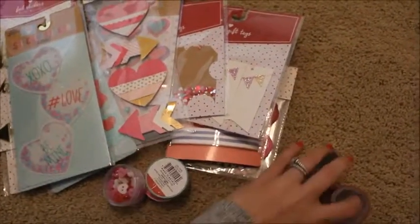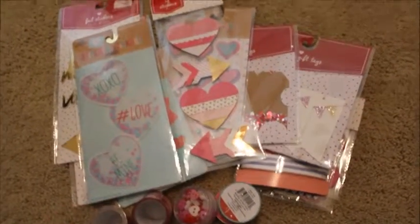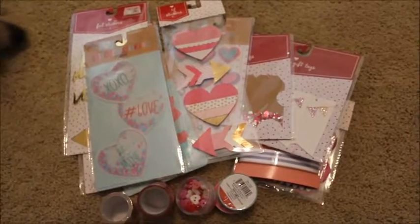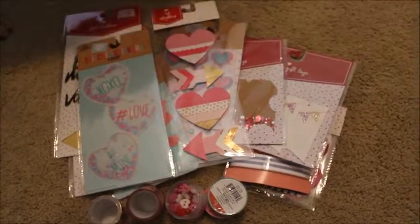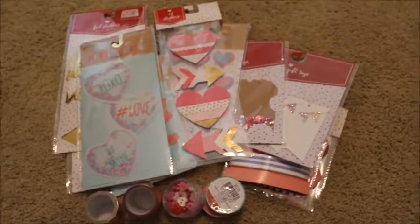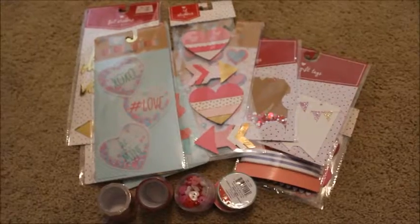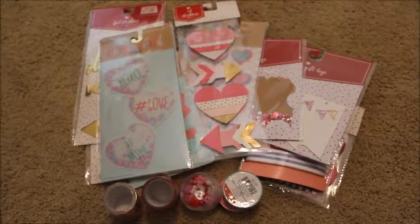I can spend so much time and money there, and I usually do. But I'm really excited to start the February daily. Once that is finished, I can do a flip through video of that as well if you guys would like to see. But I will talk to you later — bye!